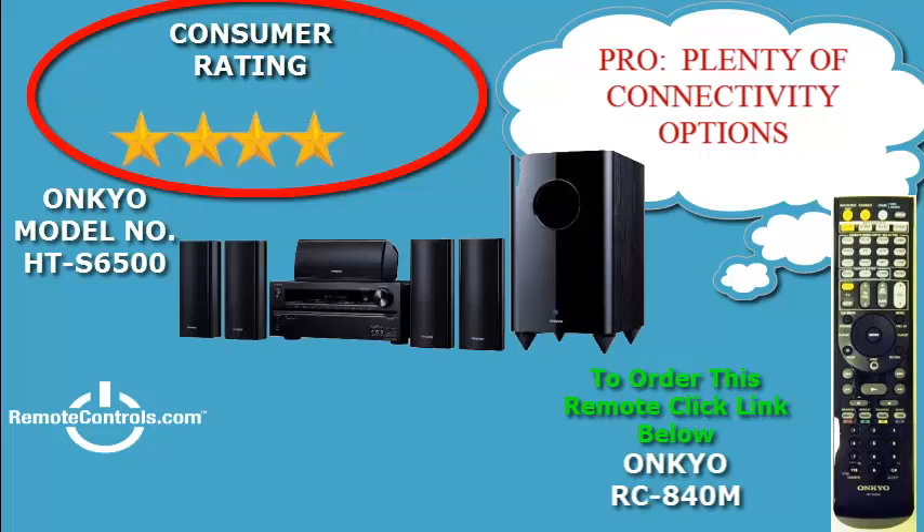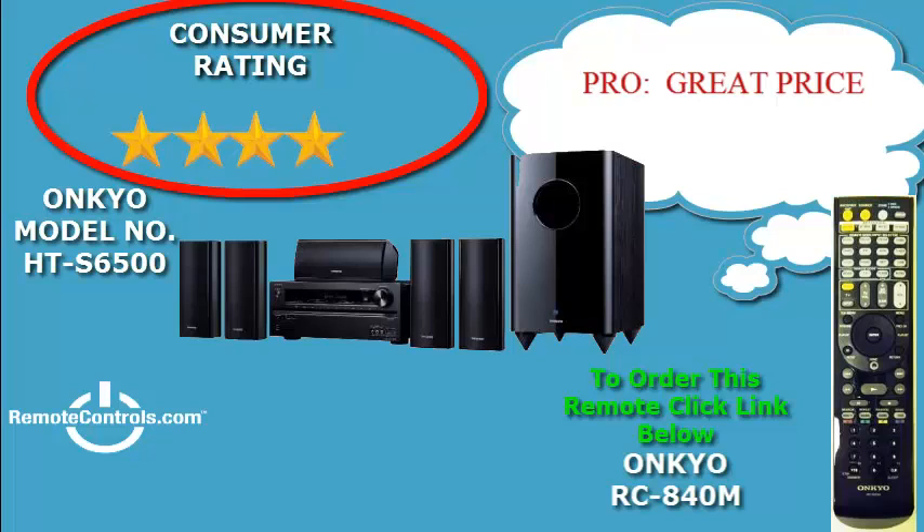Equipped with 7 HDMI ports, you can connect your Blu-Ray cable box, gaming console, and any other HDMI compatible devices you need.